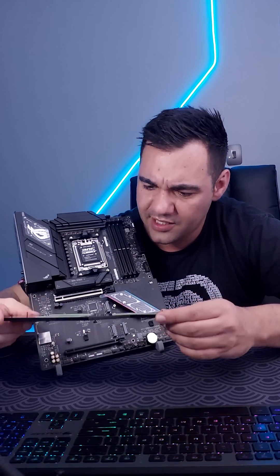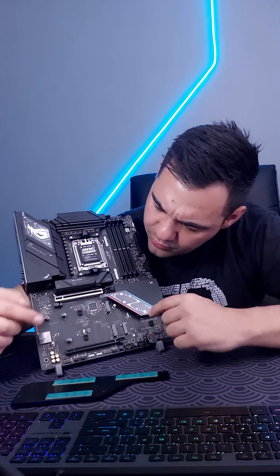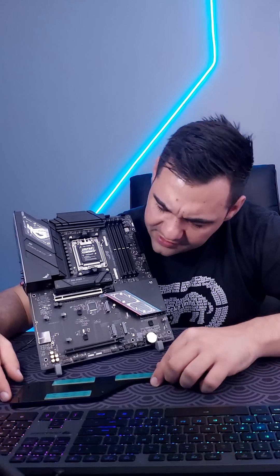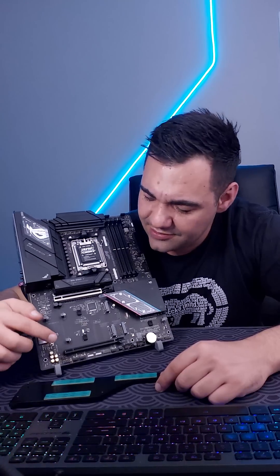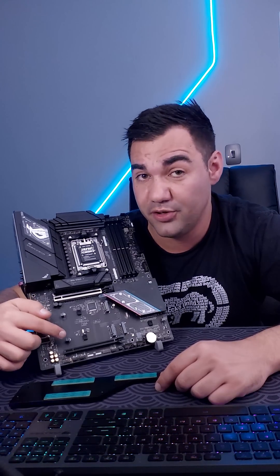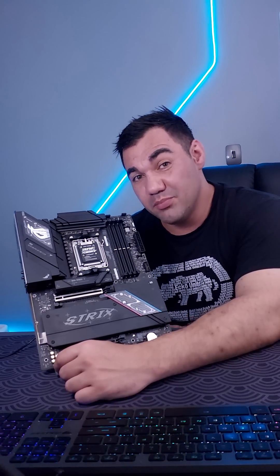That weight will obviously help with cooling down those nifty M.2 slots. We have got another three M.2 slots down here. In addition to that, we have got another 16x slot, but this is only going to be running at 8x, so I would not recommend using this for your GPU.